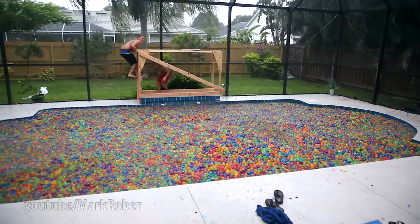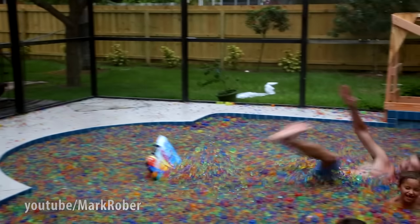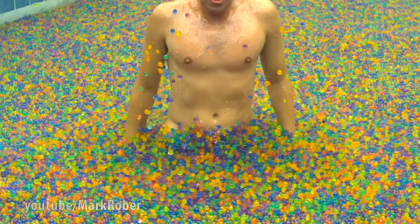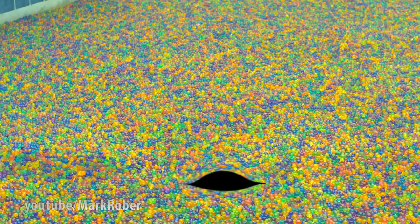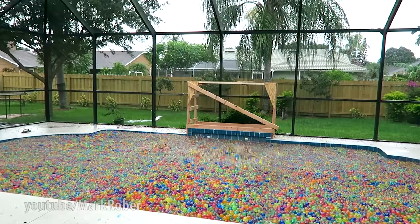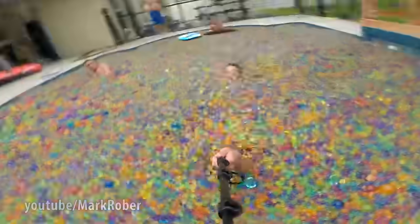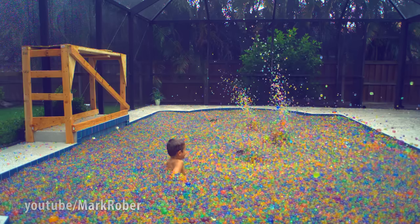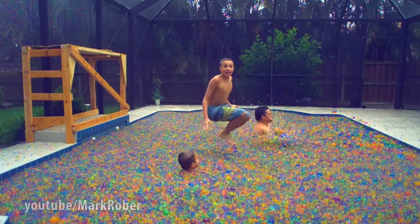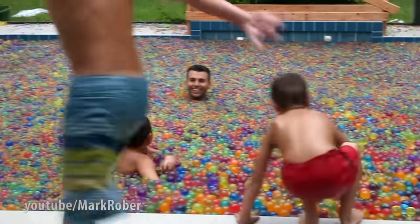Oh my god! Oh my god, sorry. Oh my god. Do you see them struggle? Do you see them? Guess where my foot is? Do you see them?